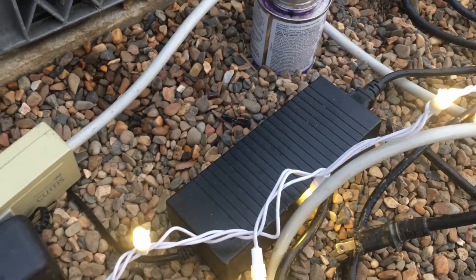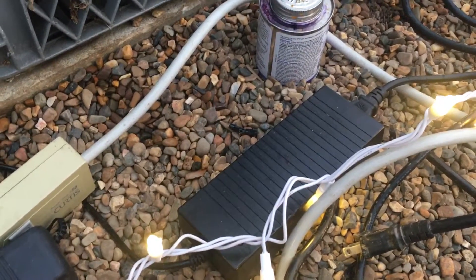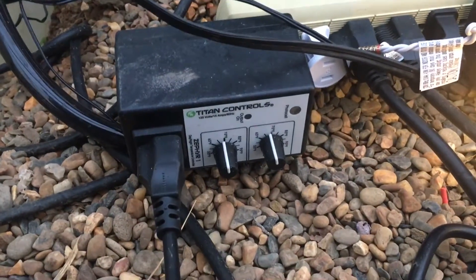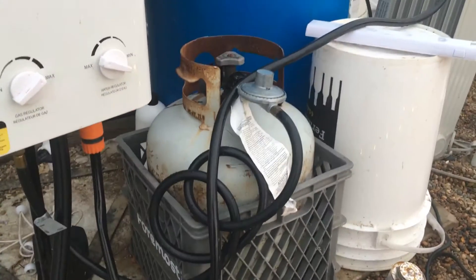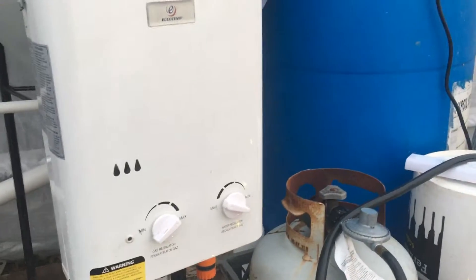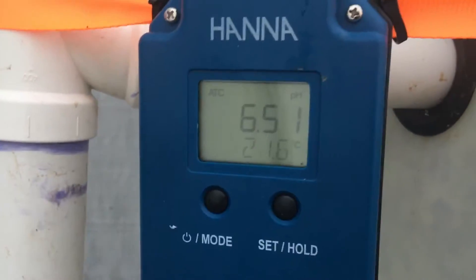A converter — basically a 10 amp 12 volt, or a little bit more than 12 volt, like 13 and a half or something like that. And then I just put it on a night and day temp timer, with the probe in the water, and I'm finding that it actually works pretty great. It's keeping the water at 21.6.